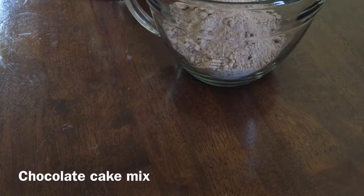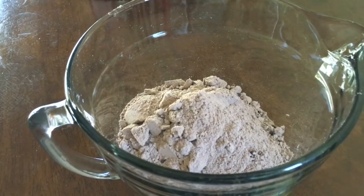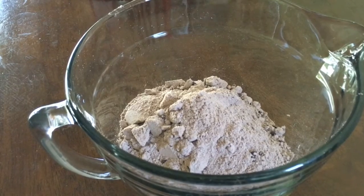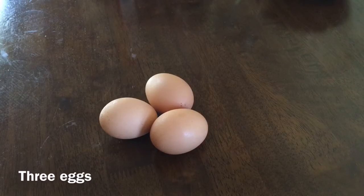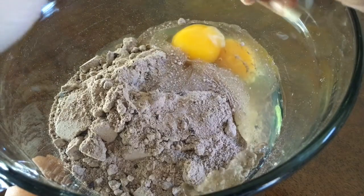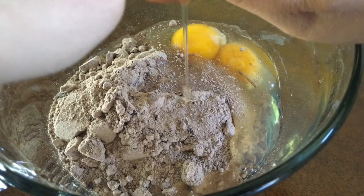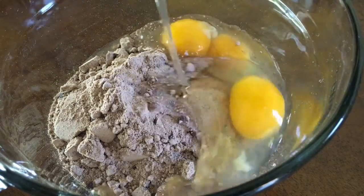The first thing you are going to need is a chocolate cake mix, or if you want to make it yourself then make a chocolate mix. I just added chocolate chips in mine so if you want to do the same you can. Then I added in three eggs and after I added in the three eggs I just mixed them up.